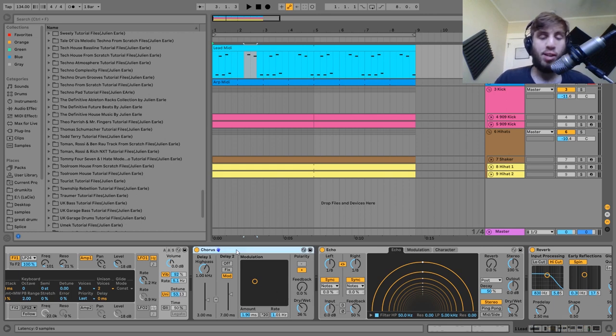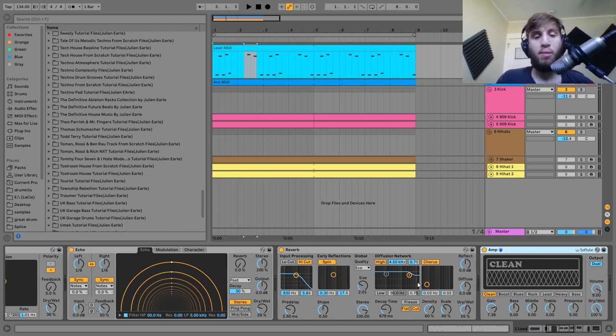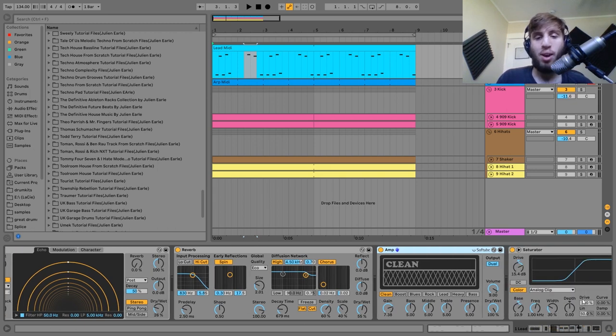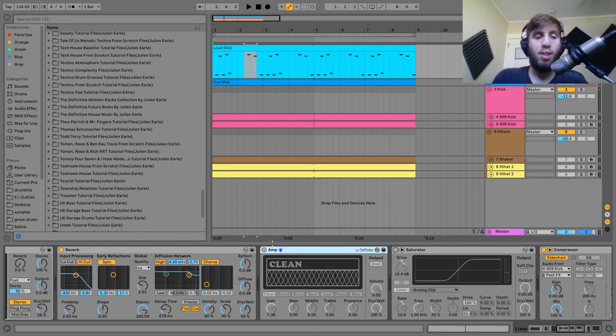After that I've got a chorus just spreading the sound out and making it a bit bigger. Then we have an echo on eighth notes as well as a reverb, both giving the sound space. It's more about how they go into the amp here. I'll turn off the amp and the saturator so you can hear — these are pretty standard effects, mostly just having smaller delays and reverbs and then putting them into distortion.